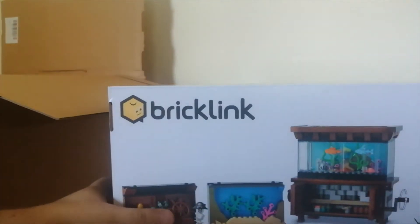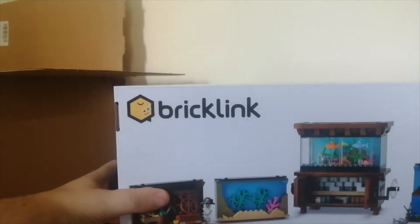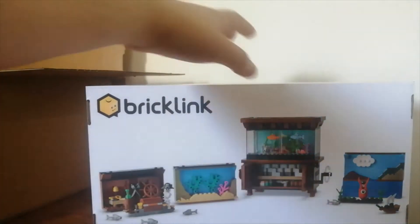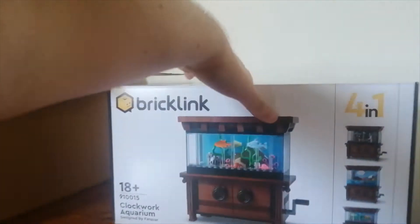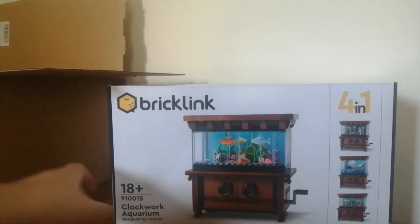Yes, it is a BrickLink set — my first ever BrickLink set, I've never had a BrickLink set before. And it is the Clockwork Aquarium. This is an 18 plus set.